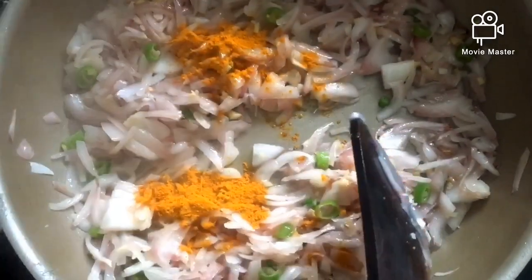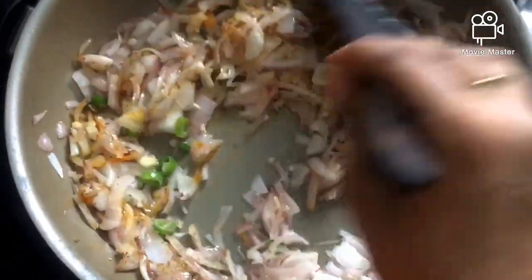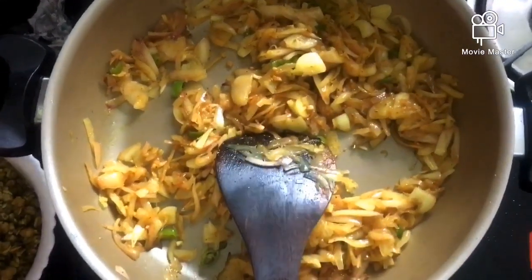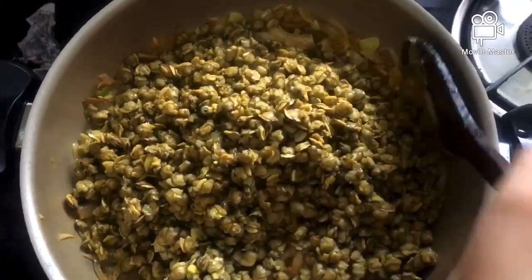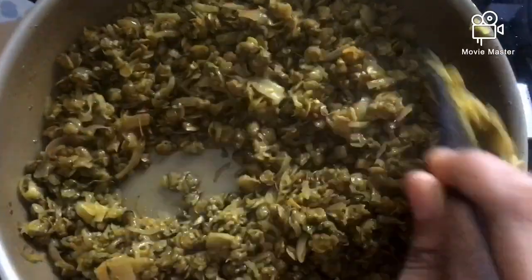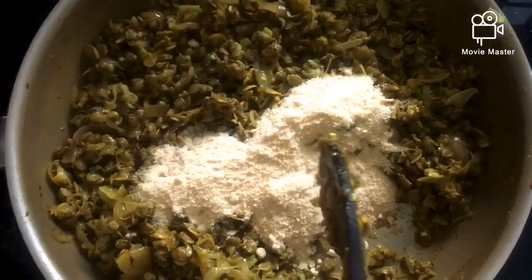I will put a cup of tea in the hot sauce. When I put my knife like this, I will make it look like this.